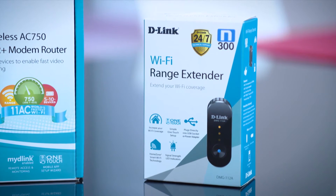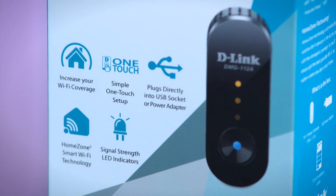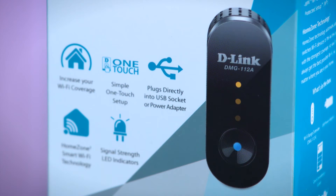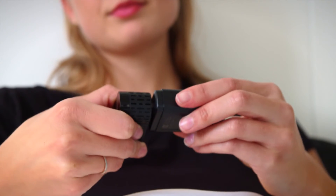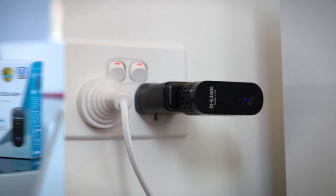All you need is this nifty little extender from D-Link called the DMG 112A. The DMG 112A is the first range extender to offer autozoning, and in addition to providing wireless speeds of up to 300 megabits per second, you've got the convenience of powering it via USB or plugging it into the power outlet.